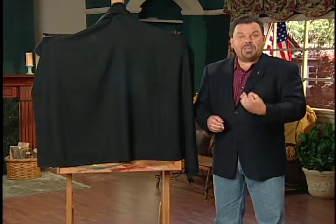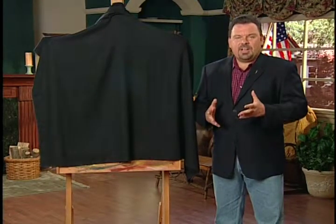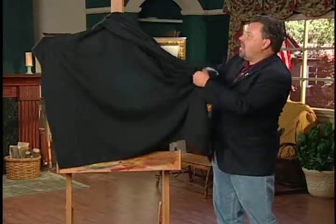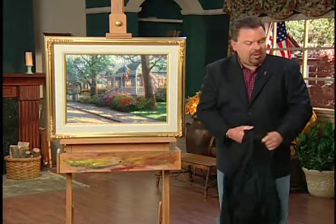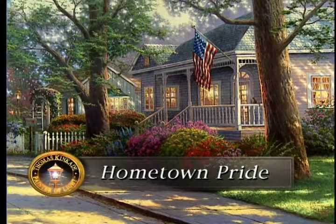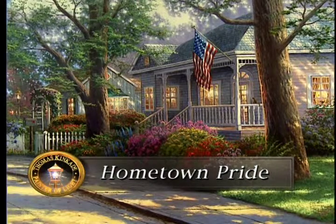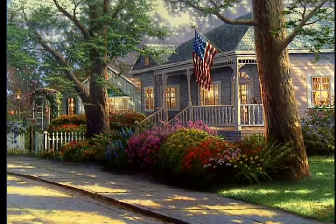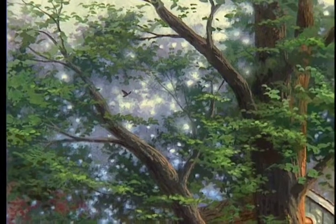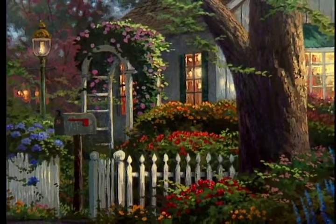I'm so excited to share a message of hope with people who might need that extra reminder of the security, comfort, and peace we enjoy here in this country. My painting 'Hometown Pride' celebrates the pride of little communities all over America — communities where flag and home still mean something. It's a summer evening; there's a ball game going on, kids are outside, the flag is hung out, and you can almost hear the crickets and sense the fading light of sunset as the sky becomes radiant with that last golden glow.